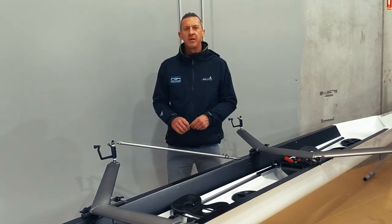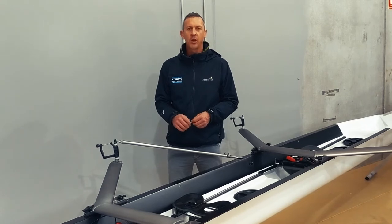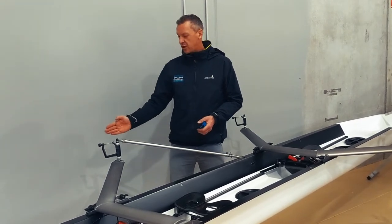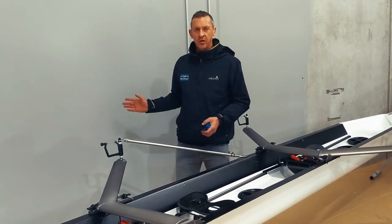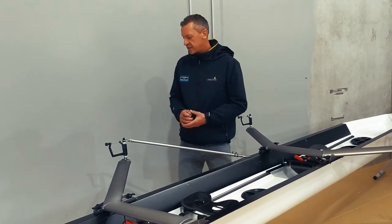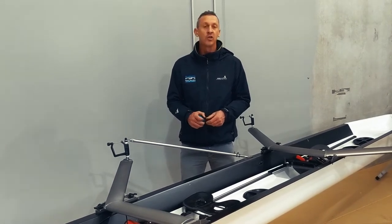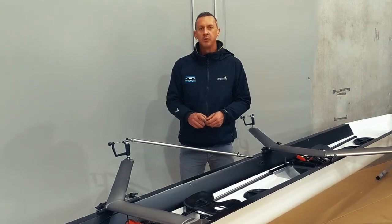What SPAN does is it affects your gearing. I'm not going to go into how it affects it because it's quite complicated, but suffice to say that the closer your pin is to the centre of the boat, the greater the arc is that you're going to row. So it's important that you set a SPAN that's appropriate for your height and your ability so that you're rowing an arc that is optimal for you.